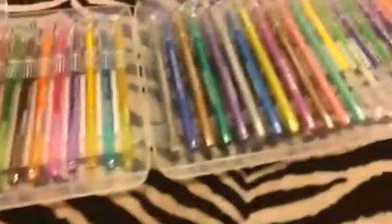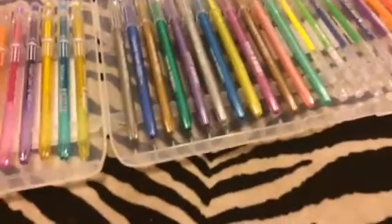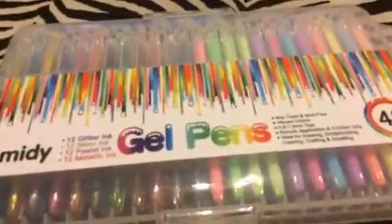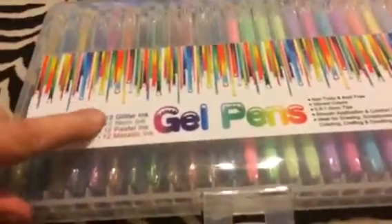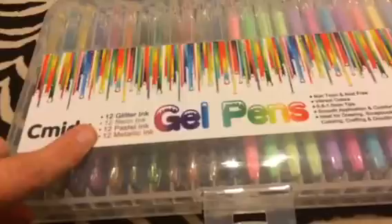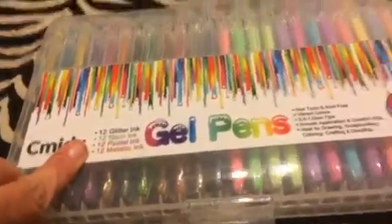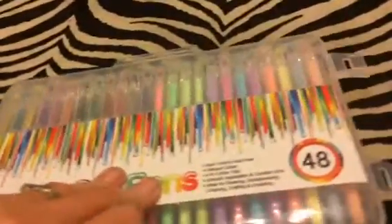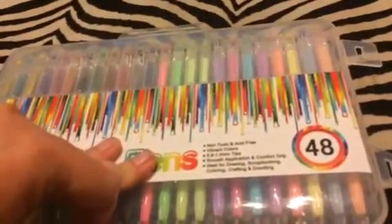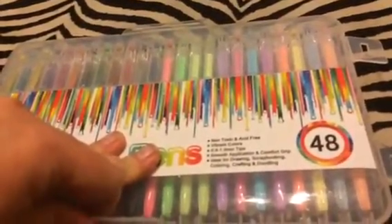Hey everybody, it's Bethany. Today I'm reviewing this nice set of gel pens. This is a really nice set from C-Middy. You get 48 pens: 12 glitter ink, 12 neon, 12 pastel, and 12 metallic pens. They are non-toxic and acid-free, with 0.08 to 0.10 millimeter tips.